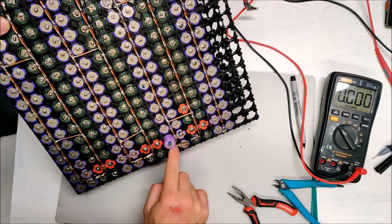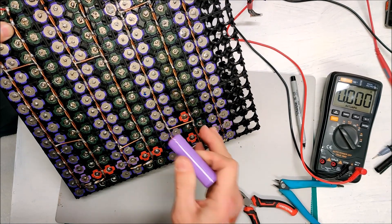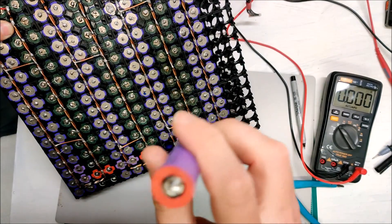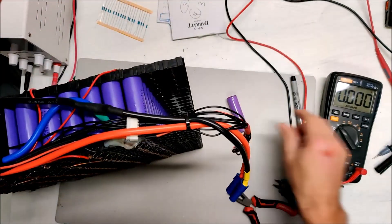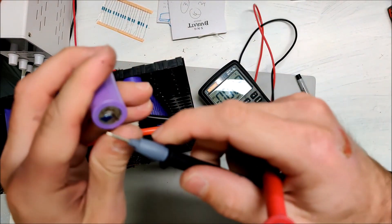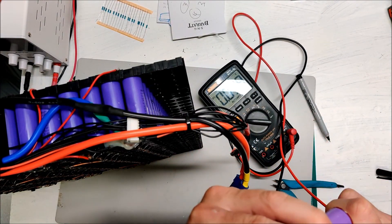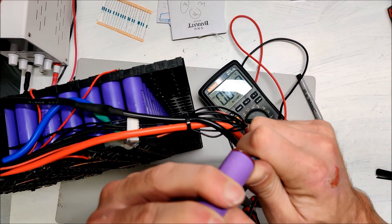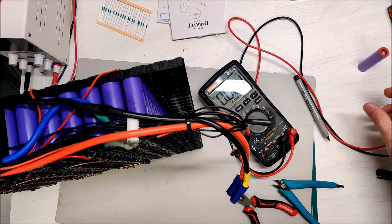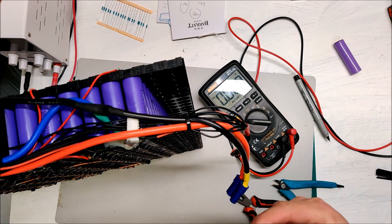I cut the little tabs around the dead cell and now I can slide it right out. On the voltmeter, this battery is reading 0.03 volts — it is completely dead, a total junker. So we'll slide in a replacement cell and keep an eye on the other suspect ones.